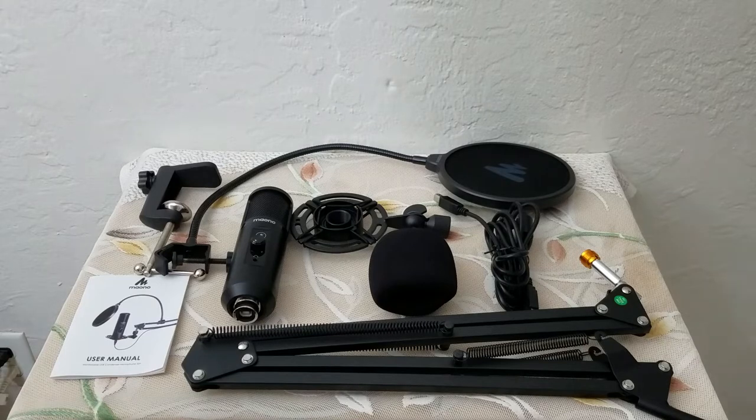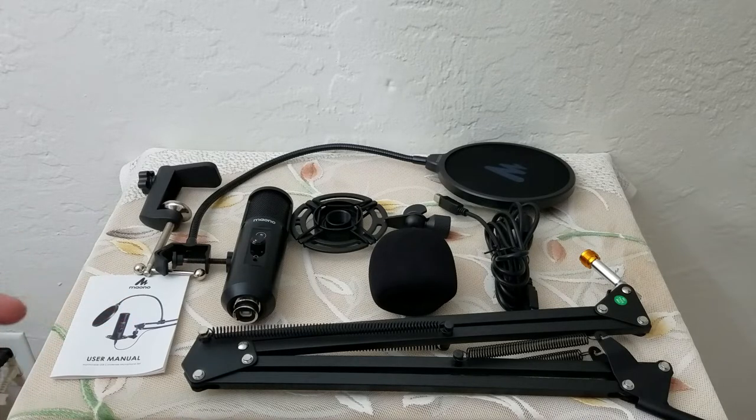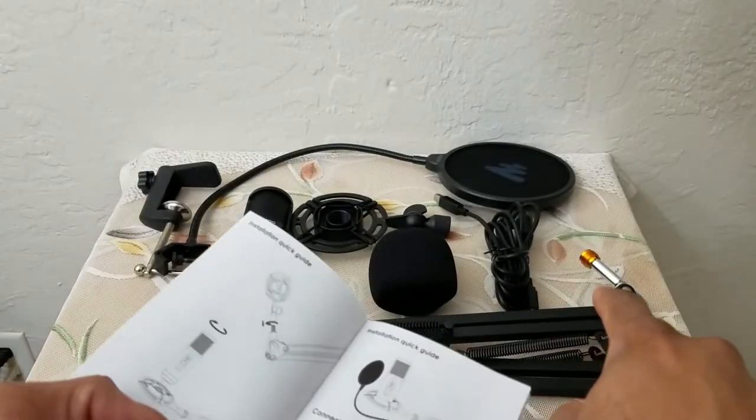I am going to be connecting it and testing it. This is the audio that you're listening to — once I assemble this and connect it to my PC, you can hear the mic audio and determine for yourself how great the sound is. So without further ado, let's proceed with the installation.